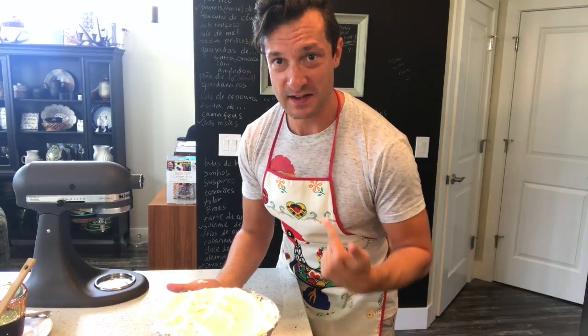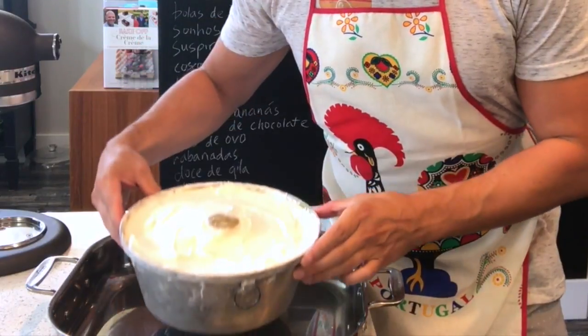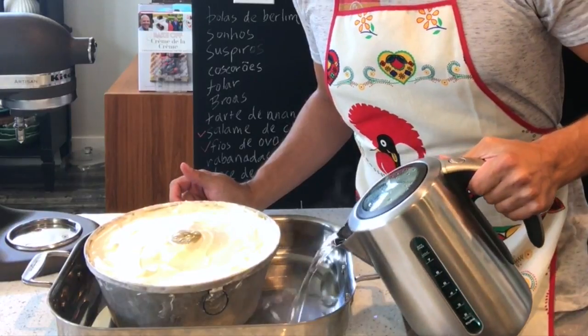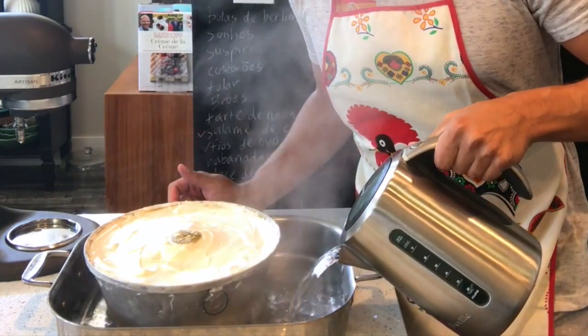I'm going to add some juice. Thank goodness I have my Rooster Camisa apron. My pudim is in a roasting pan and the next step is to create a banho-maria — I'm pouring boiling hot water in around the pudding.